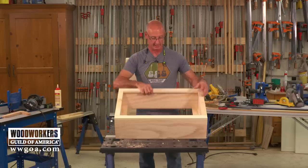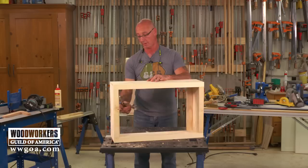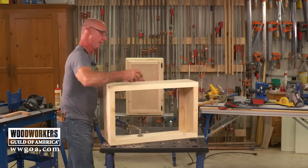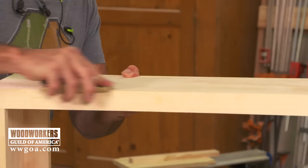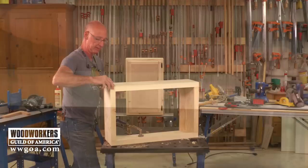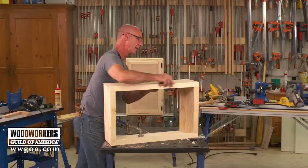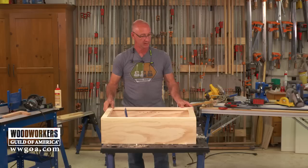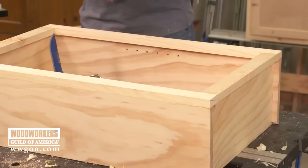Checking the face frame — on this side the face frame is just a little high, very easy to fix. It was just a piece of plywood with a little bit of a crook in it. You could plane this, sand it, or use a scraper to work it down flush. Then one of our last details on the face frame is a quarter inch round-over around the edge.